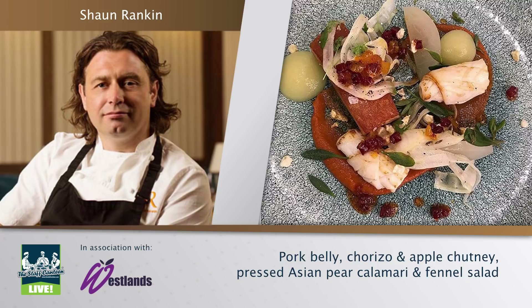I love being part of the Staff Canteen Live — at any occasion, I'm a firm believer in it. It's a great platform, great for chefs to get involved with each other, make contact, see inspiration and ideas. Being a part of today is fabulous.